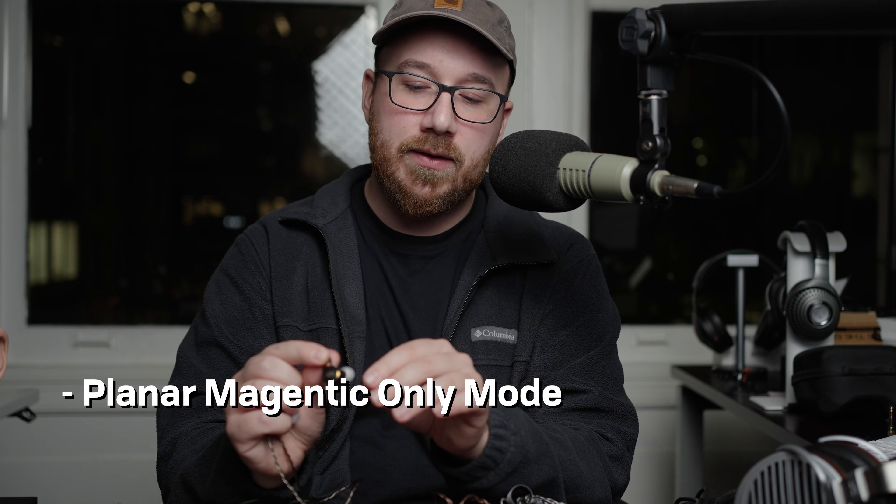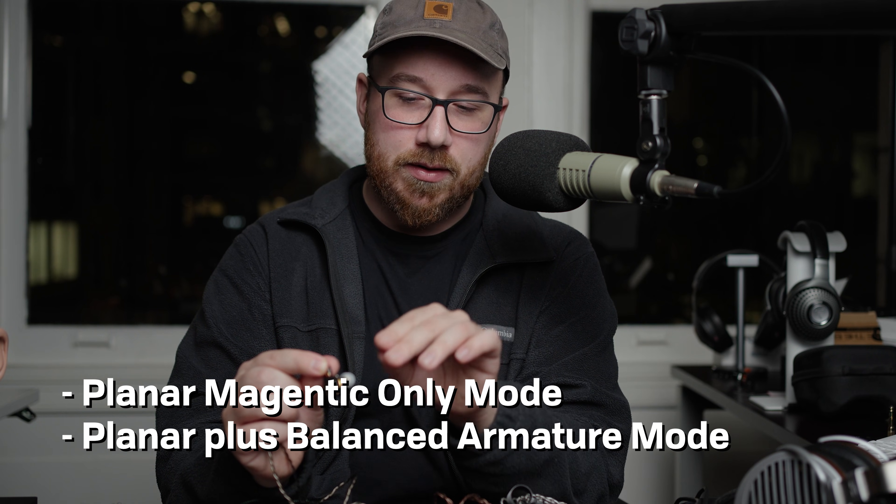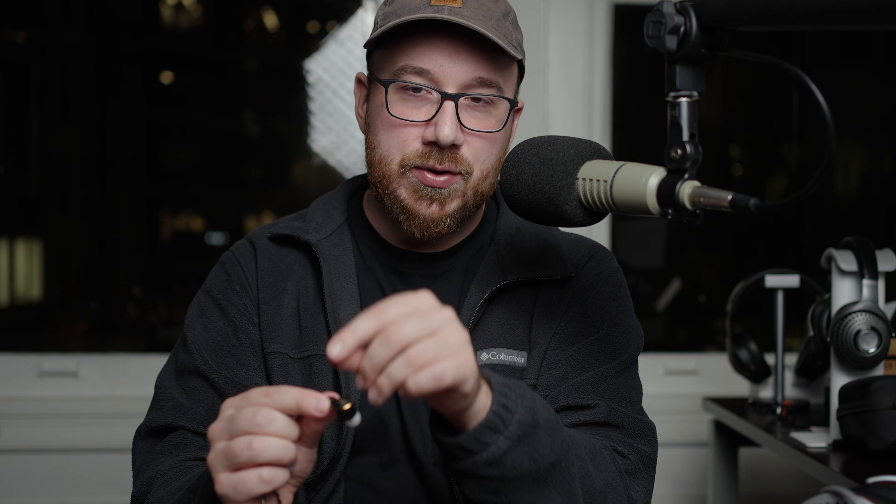For the sound quality, there's something to keep in mind: there are two modes here. There's the planar magnetic only mode, and then there's also the planar plus balanced armature mode. There are additional drivers that get engaged when you hit this little switch.